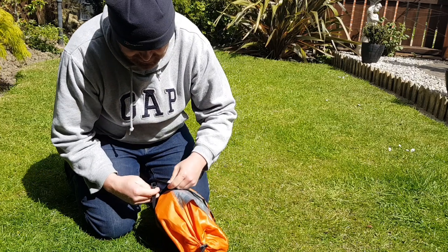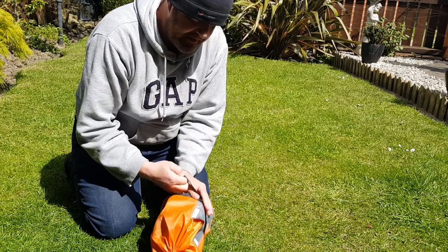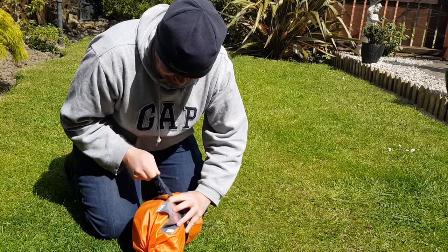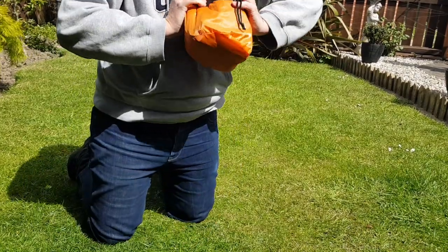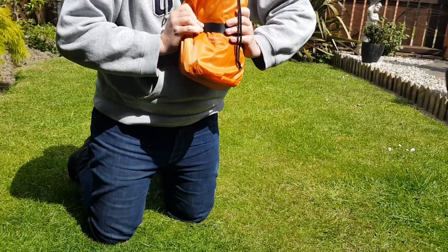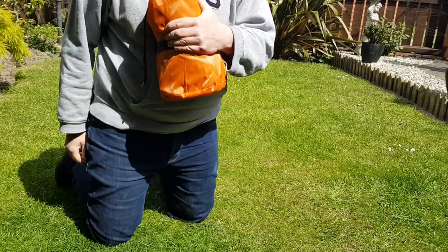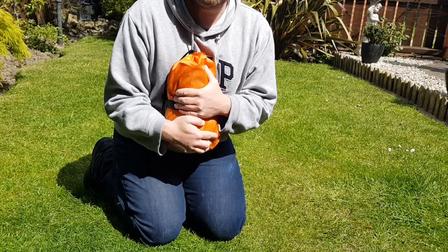All you do is just roll it down there, hold it tight, and that's it — easy as that. Part of the way there, ready for your next trip. If you've enjoyed that, please like and subscribe to my channel and we'll put some more videos on soon. Thanks for watching, take care.